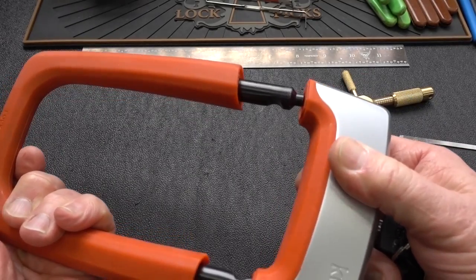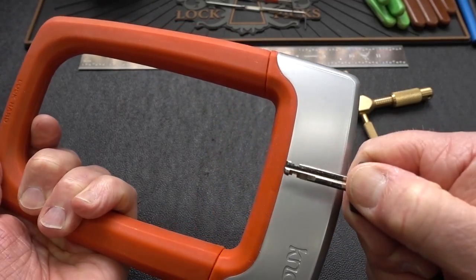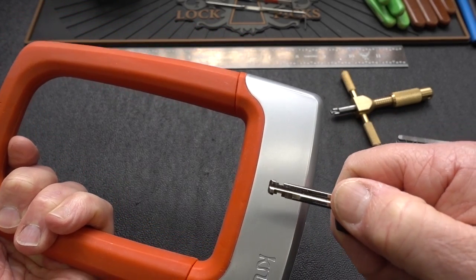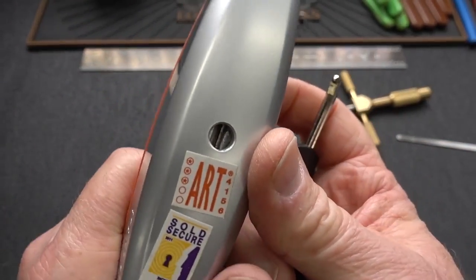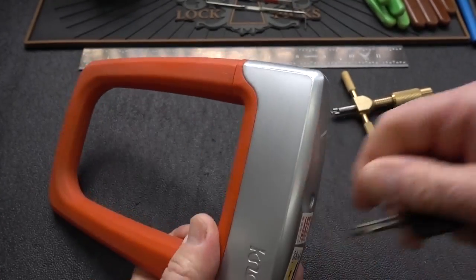Notice how deeply the key goes inside the lock — it rotates 180 degrees to open. Let me pull it straight out to show you how deep inside the body of this lock the locking mechanism is. You really have to reach down inside of there, and it also has a shutter on it to make things even more difficult for lock pickers.